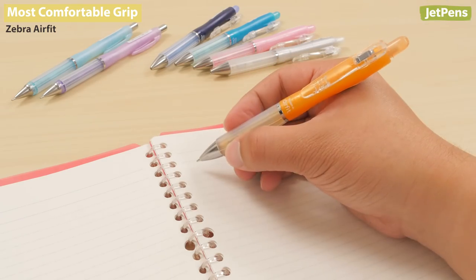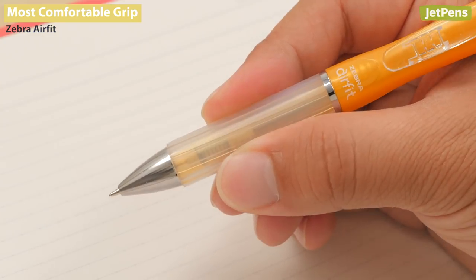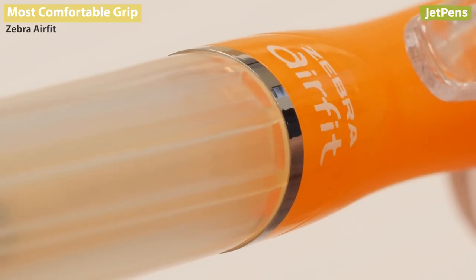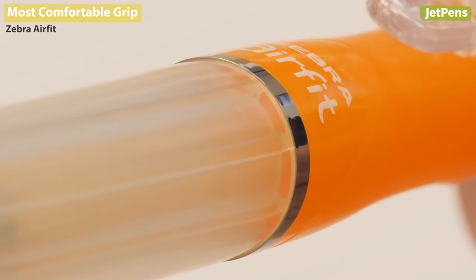And if exam anxiety makes your palms clammy, the Zebra AirFit was made for you. This pencil has a layer of air that allows for cooling in the grip section, preventing warm sweaty hands.